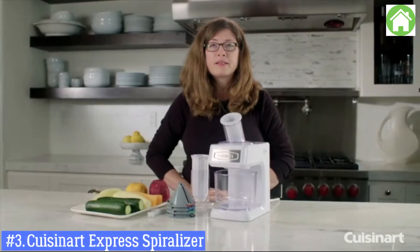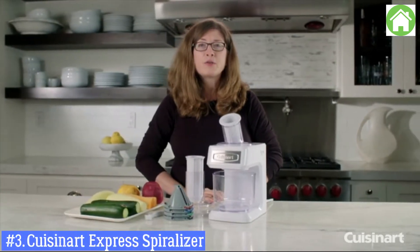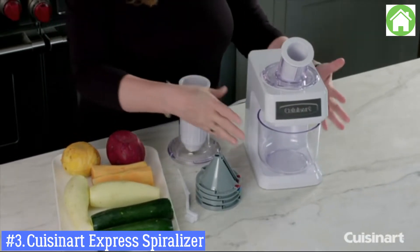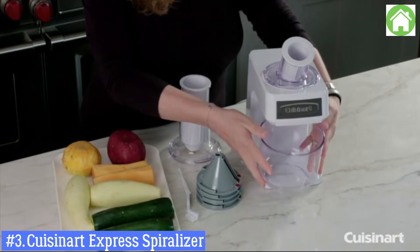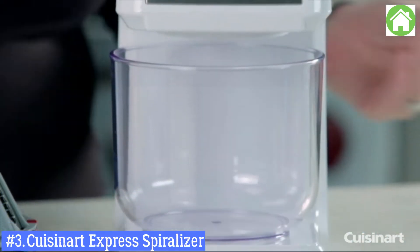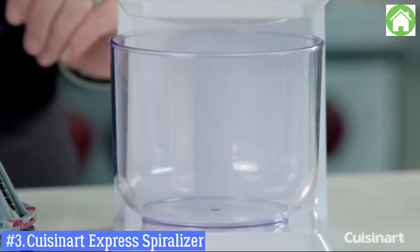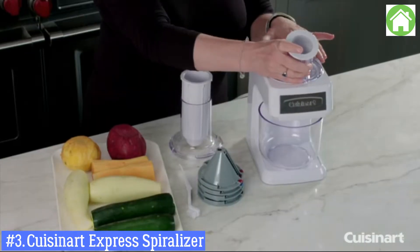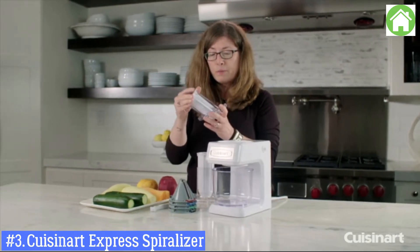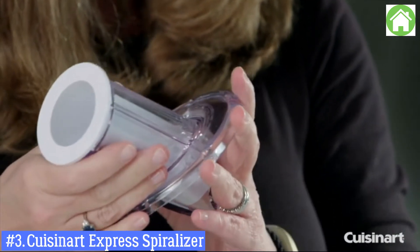Hi, I'm Mary Rogers, and this is the Cuisinart Slicer, Shredder, and Spiralizer — the electric version. It's really simple and easy to use. Here you'll have your removable bowl, which holds five cups of sliced, shredded, or spiralized ingredients. This is your angled food pusher and feed tube, used when you're doing slicing and shredding.